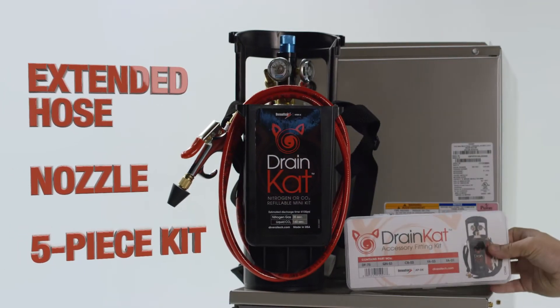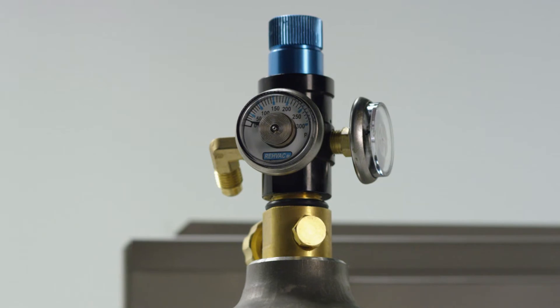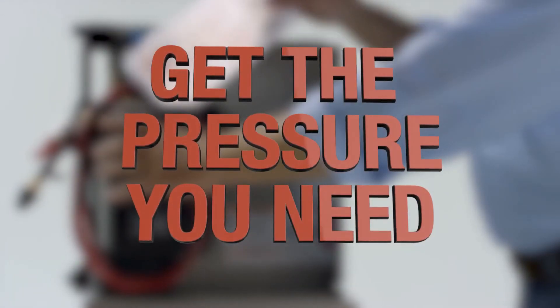The kit comes with an extended hose, drain gun nozzle, and the Drain Cat accessory fitting kit, which contains the inflatable tip, cone fitting, and refill adapters. It also includes an integral mounted regulator for quick and easy adjustment of discharge pressure, so you get exactly the pressure you need with just a quick adjustment.